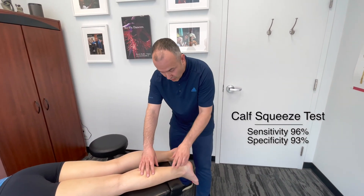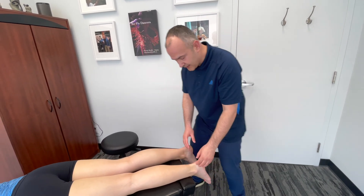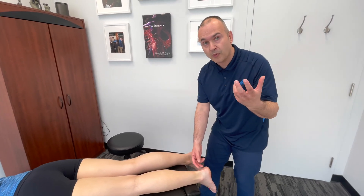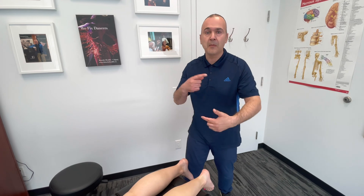If this response were to be diminished or absent, we would think potentially a rupture or some type of complex tear. It's important to note that there is really poor blood supply to the tendon, and that's one of the primary factors for why it's such a difficult area to rehabilitate and treat.